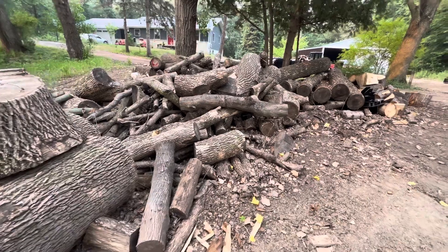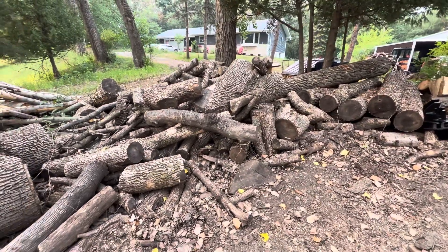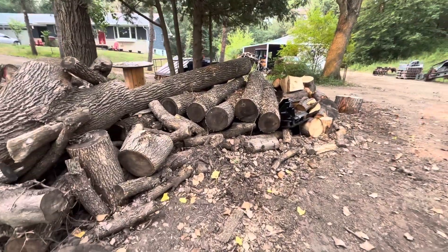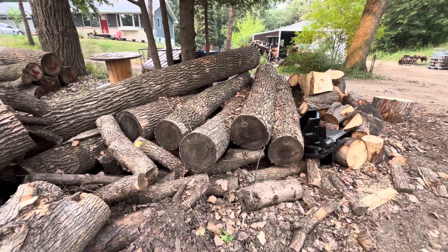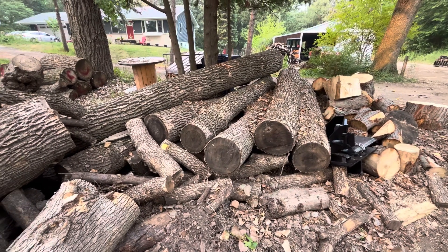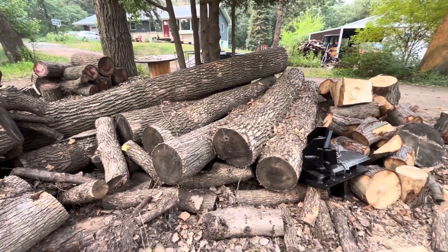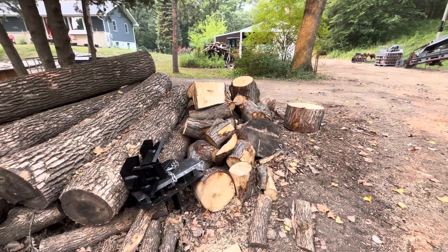We've still got this pile of ash sitting here — it's been aging out here about a year and a half or so. These are the ash logs we're going to run through the 12-way; they're pretty straight so they should run through pretty nice. There's our 12-way, our box wedge, and this is our little pile of double barrels.